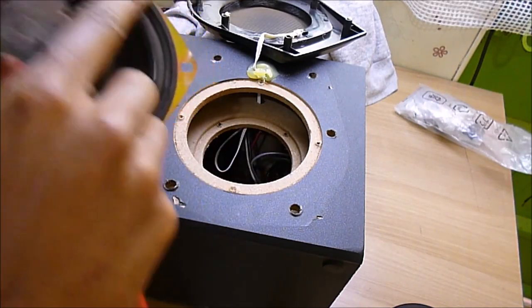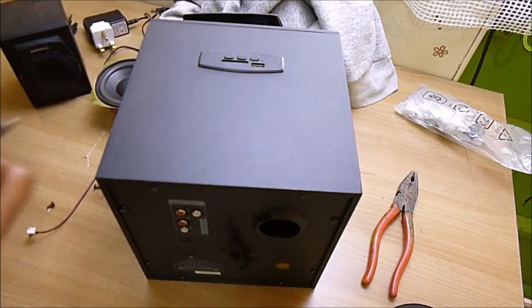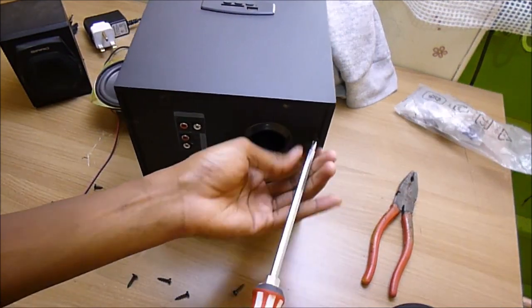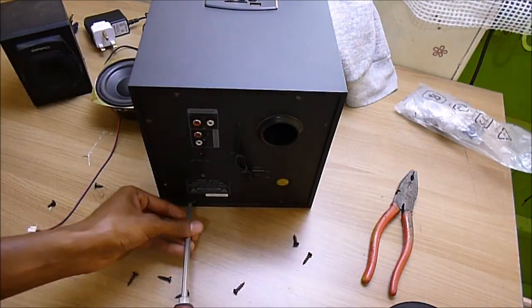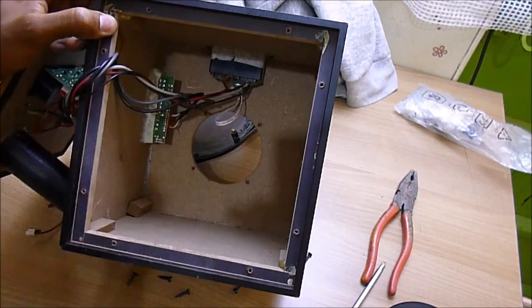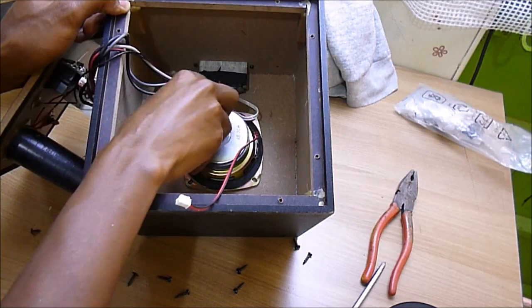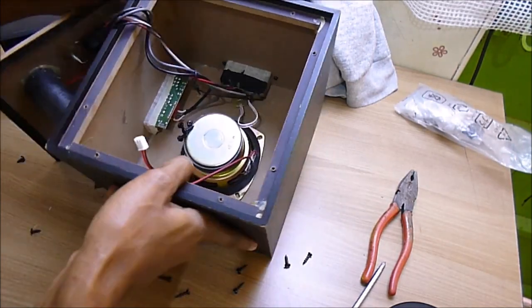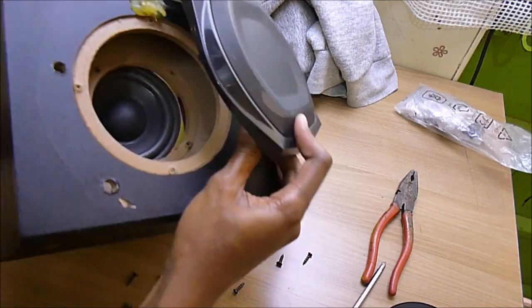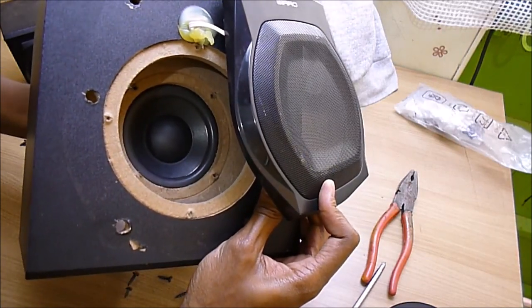This enclosure here — I believe it will provide a sealed-type enclosure. This is how I'm going to fix it from the back, like that. Let me see if it's fine. I believe it will work fine.